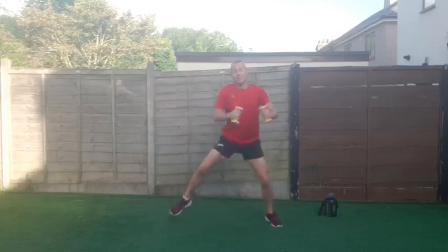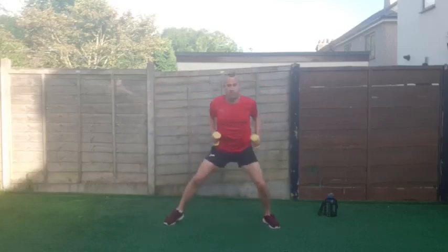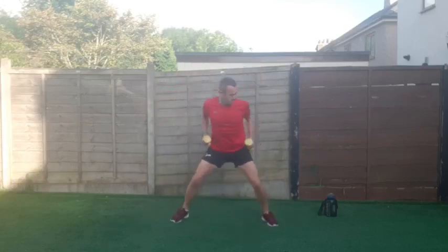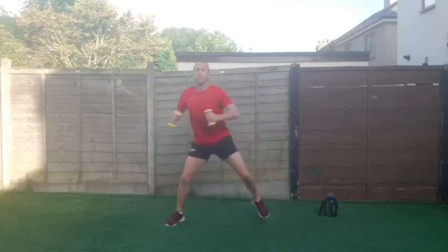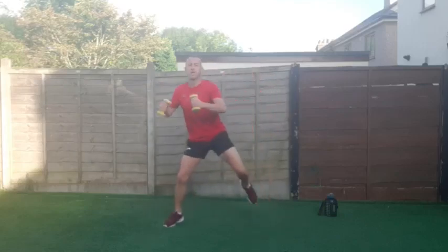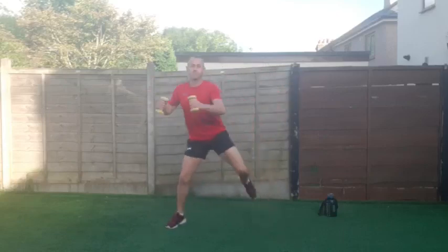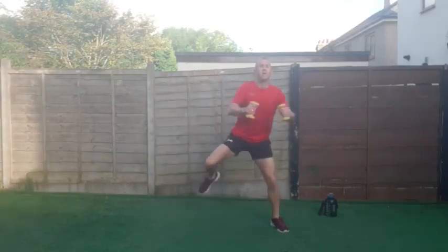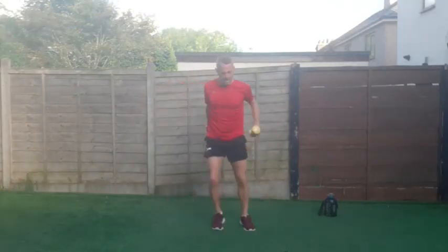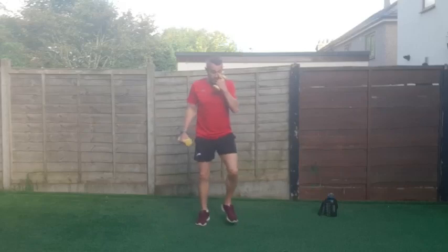Keep going — one side to the other, good work. 45 seconds — doing amazing, fifteen to go. Three exercises to go after this. Five, four, three, two, one and good work!